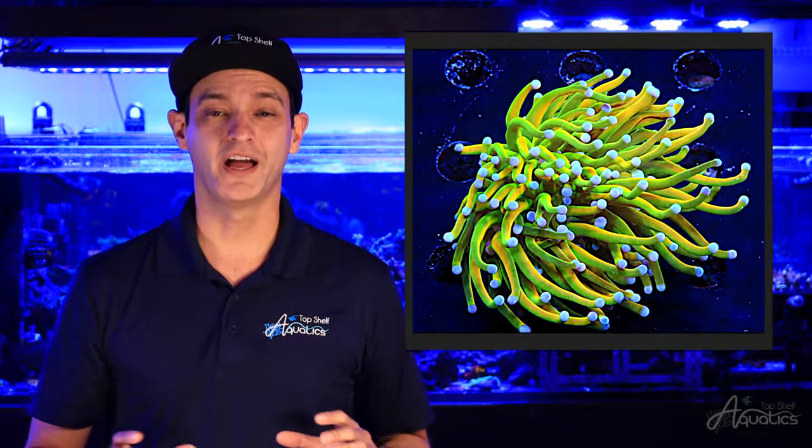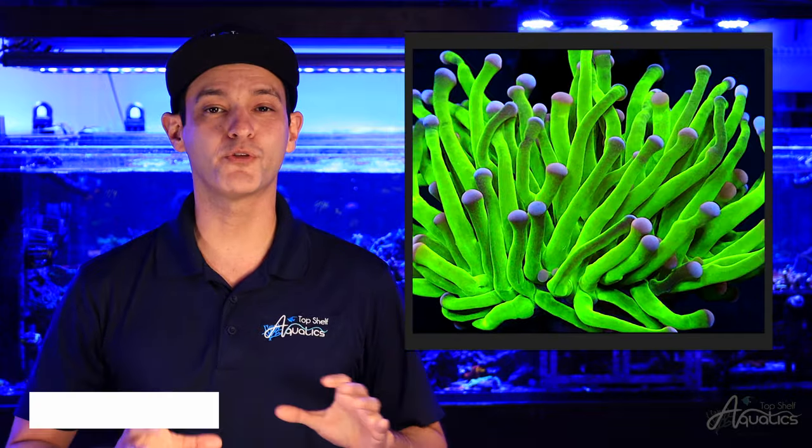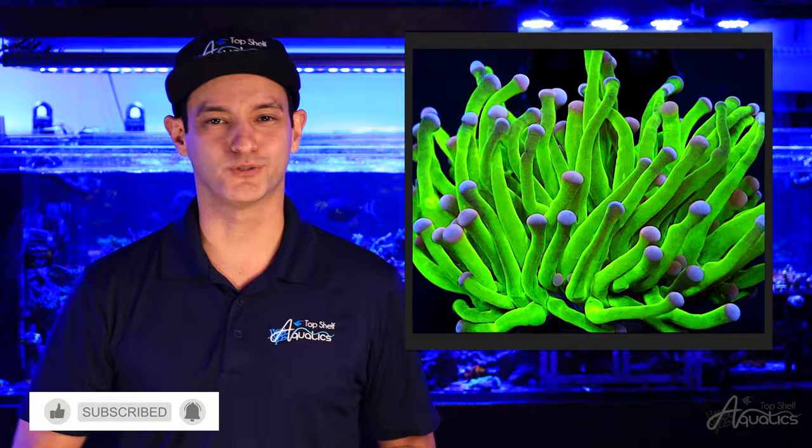Torch corals fall under the genus Euphyllia and are considered a large polyp stony coral. To identify the torch coral from other Euphyllia species, a ball or circular tip will be visible at the end of each tentacle.